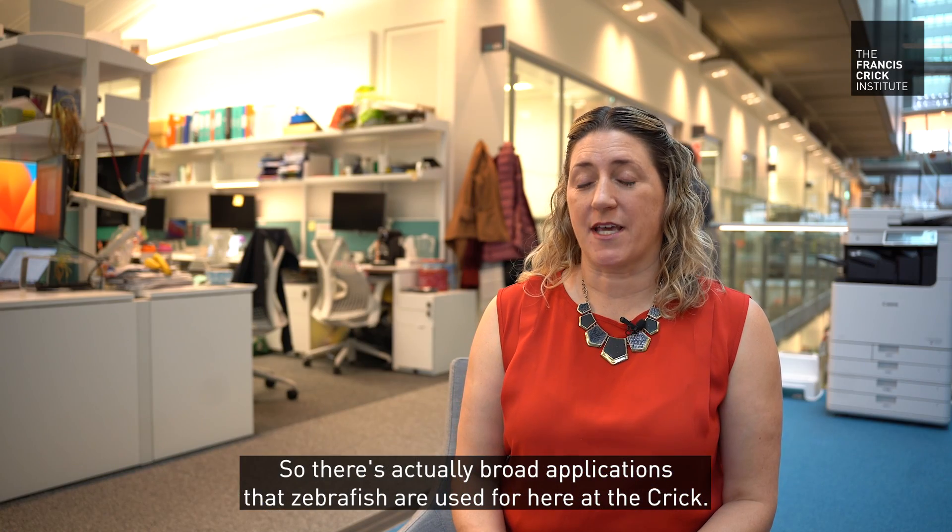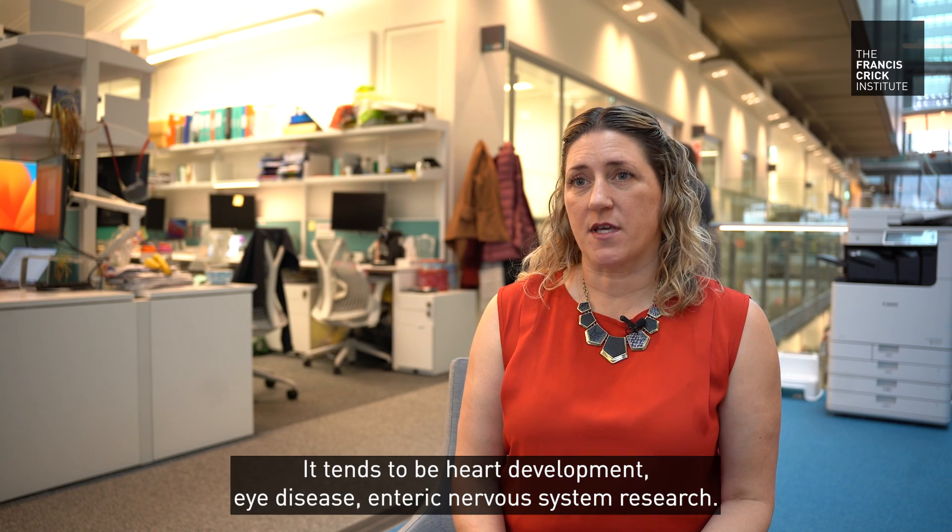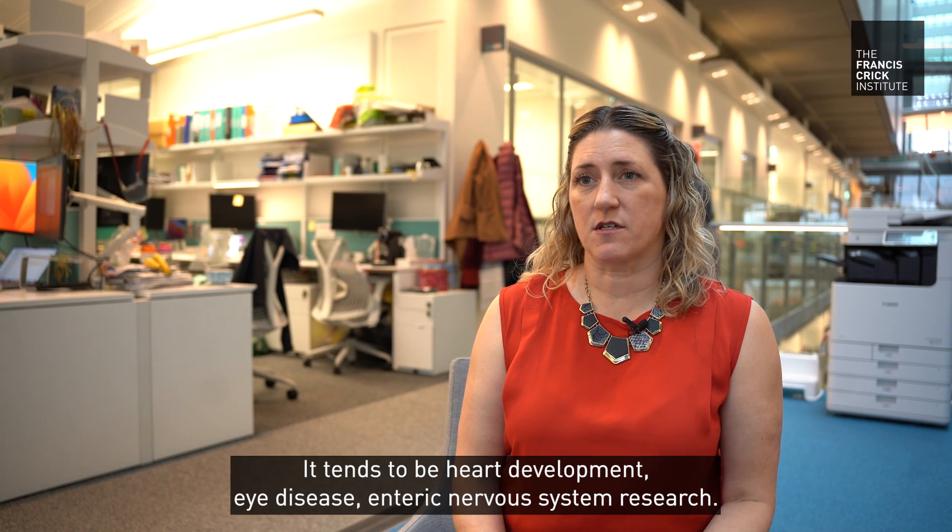There are broad applications that zebrafish are used for here at the Crick. It tends to be heart development, eye disease, and enteric nervous system research.